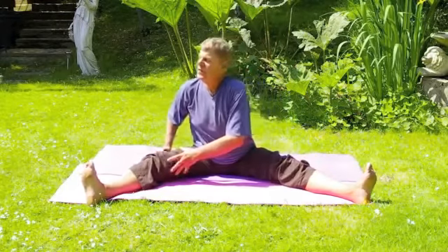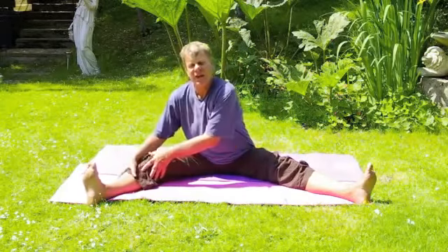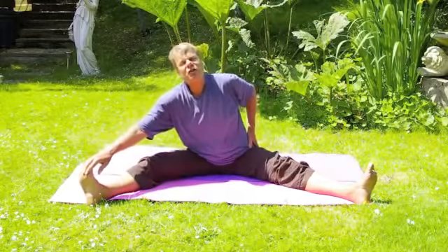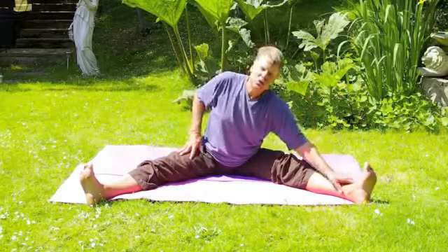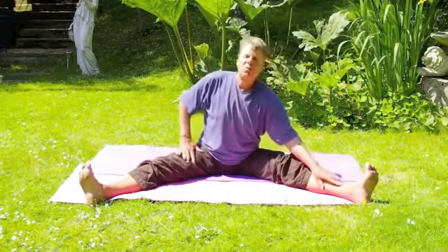So we go over, and it's very different on the other side — and that's what we learn as well, how different the sides are, how we can ease our way over. The whole upper body can then turn so you can open one side over. Turn. Simple movements.